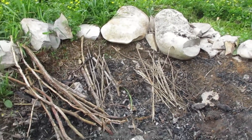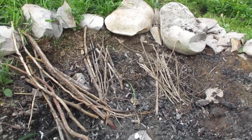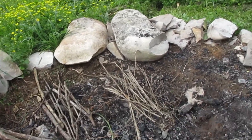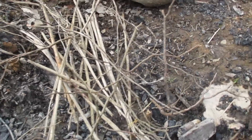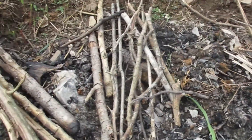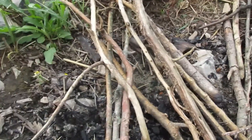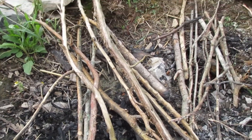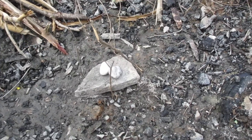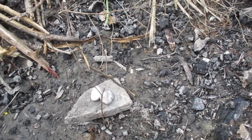So here we have all the necessary ingredients for your survival fire. Things such as the smaller sticks, or the kindling, which I have gathered. And then here's some slightly larger sticks, and here's the even bigger sticks. All this is relative, but you get the idea — you start with the smaller sticks first and then work your way up to the bigger ones.